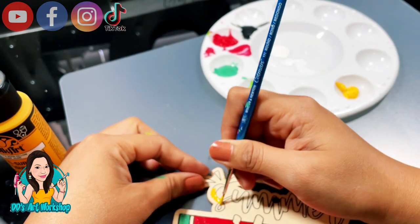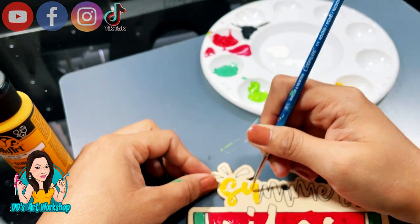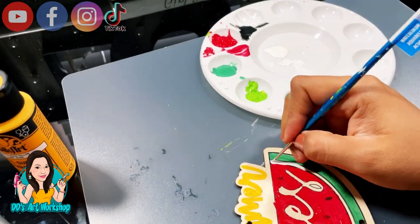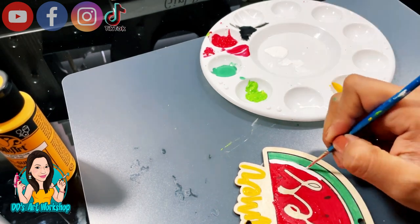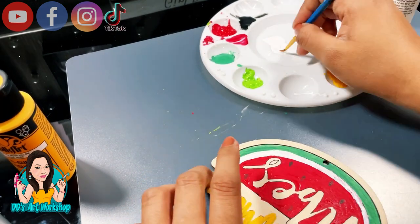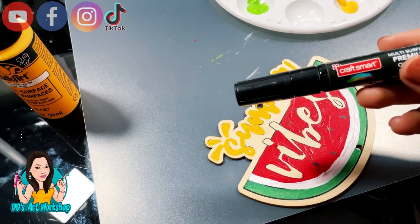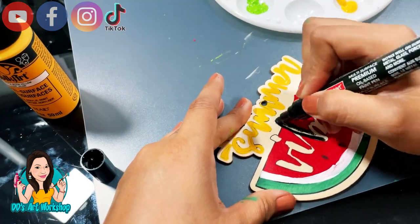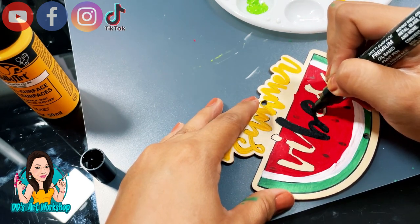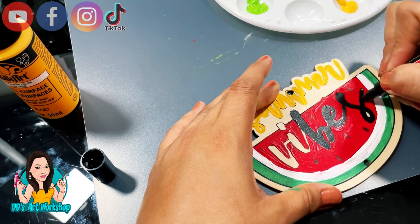Let me tell you what happened here: I ended up using yellow for the word 'summer' and I didn't like it at all — it was very messy. I recommend using a darker color, and probably do the background first before doing the letters. I'm gonna be using my paint marker for the word 'vibes,' and I did like how that came out. I should have done 'summer' in black like I did 'vibes,' or maybe done it after the background. Anyway, this is the way it looks.